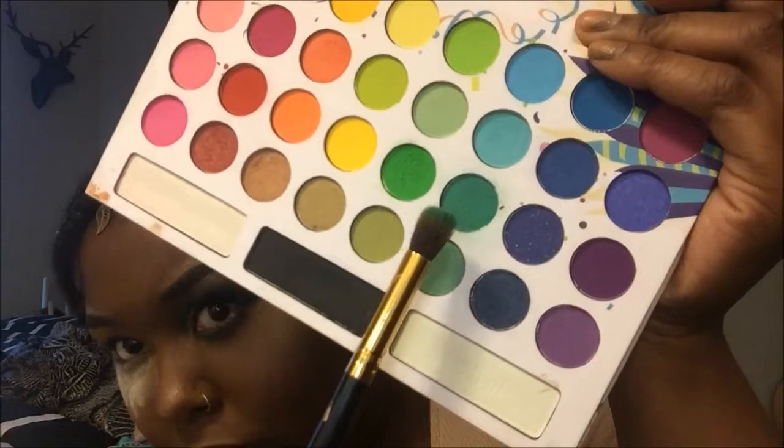I'm going to dip right into it. I'm using my BH Cosmetics Take Me to Brazil palette. I'm going to take this turquoise right here on my brush — I already used this for the second eye — and I'm going to use it as my transition, so I'm just going to go ahead and blend that out.